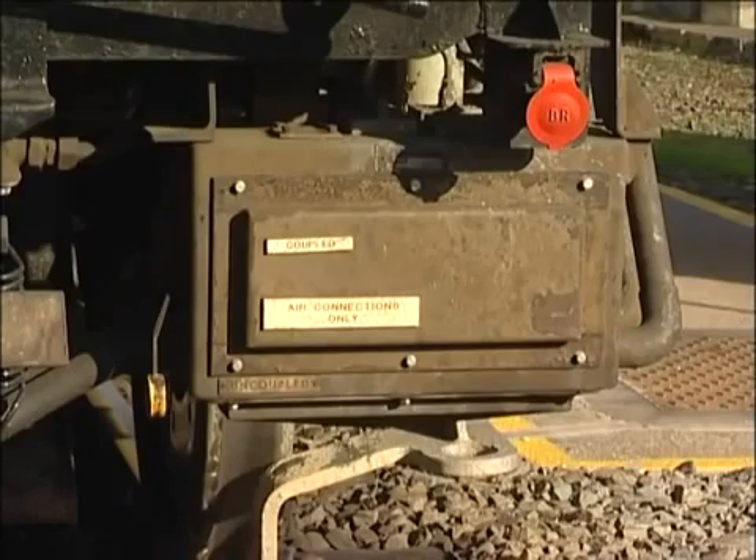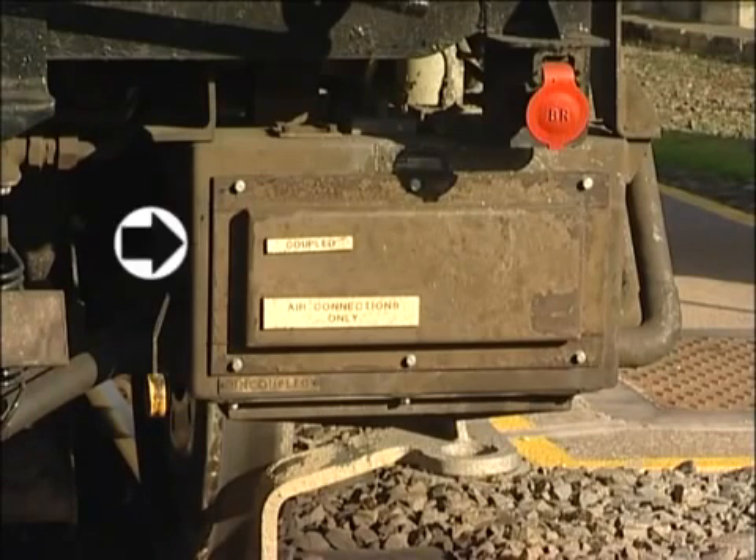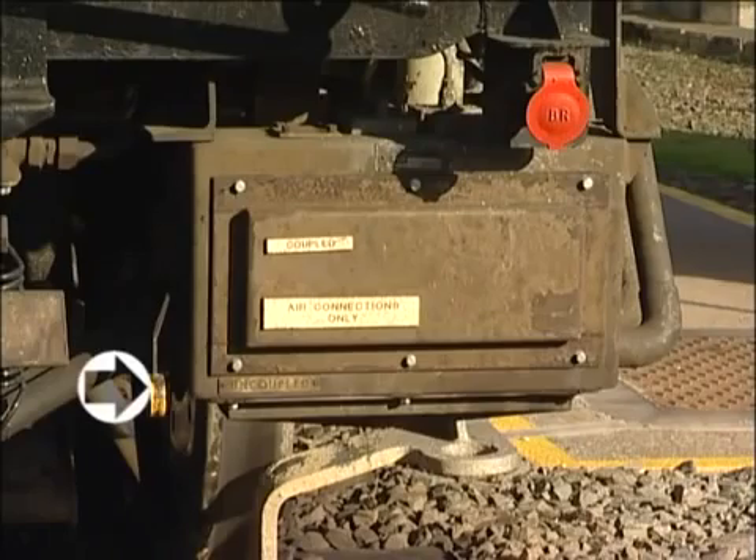To the right of the coupler, below the uncoupling mechanism, is the drum switch. Normally operated from within the cab, this drum switch has a couple position — where the electrical pins in the coupler block are live — and an uncoupled position, where the pins are dead.